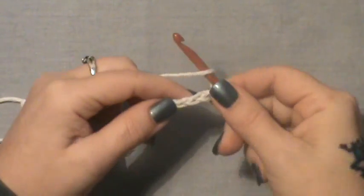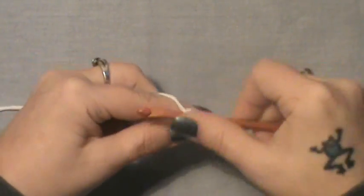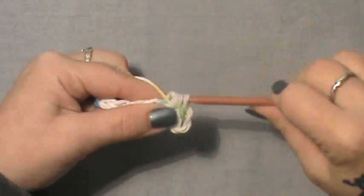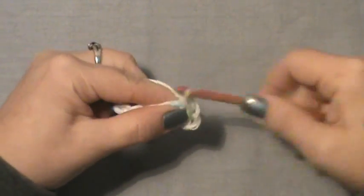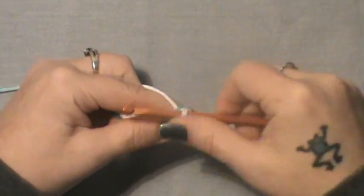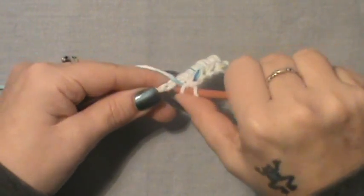Once you've done that, you want to half double crochet into the third chain from your hook and half double crochet all the way across this row. Just simply half double crochet across.